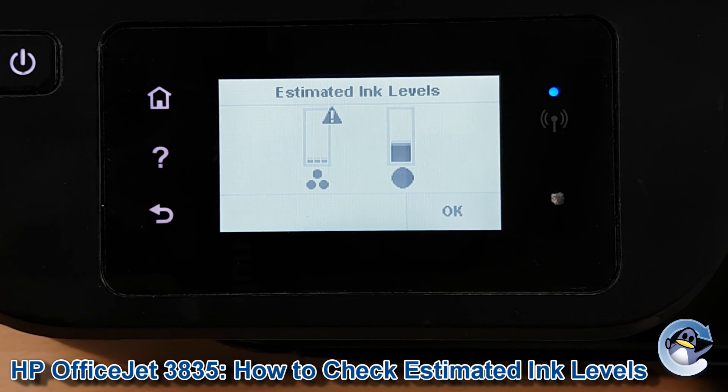If you're looking for this screen due to a print quality issue you're experiencing, you might want to check out our cartridge cleaning video which we also have on our channel — especially if this screen is still showing that you should have a decent amount of ink in there.